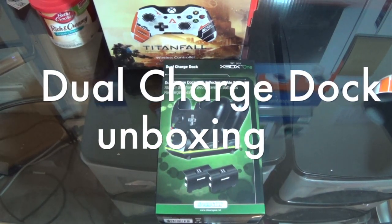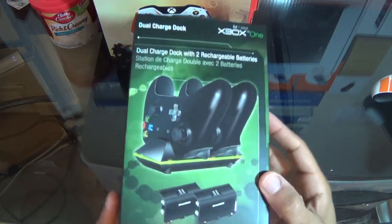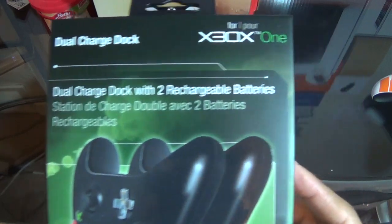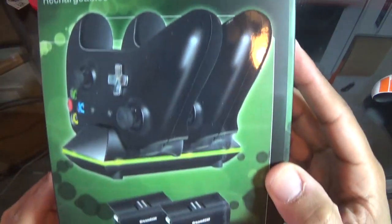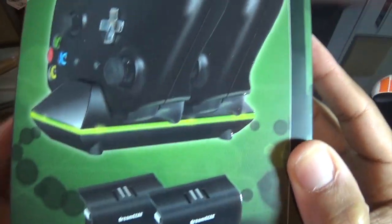Hey, what's up YouTube, this is your boy IC3 Tech. I'm just coming here to show you an unboxing of the dual charger dock for Xbox One, showing you the packaging.